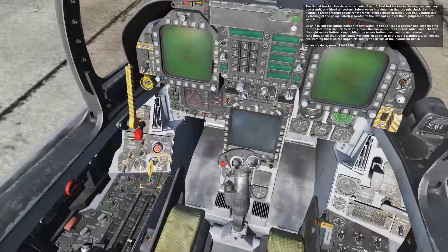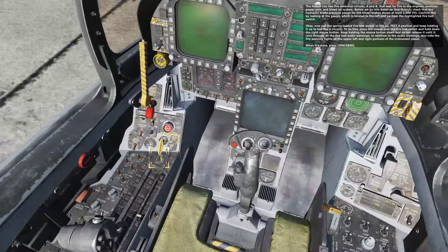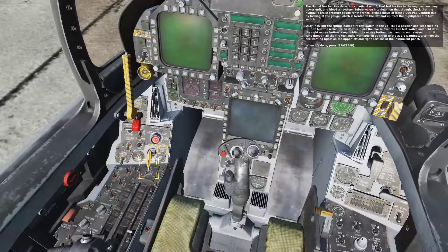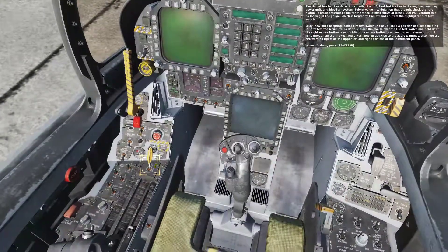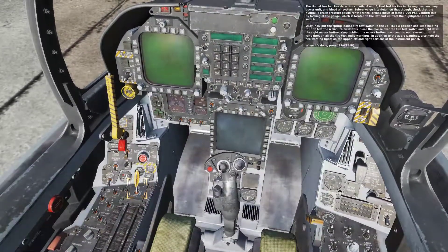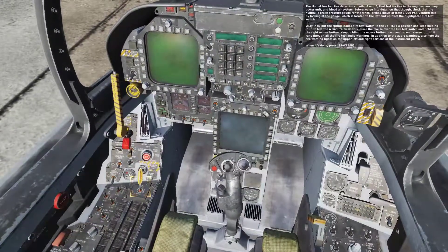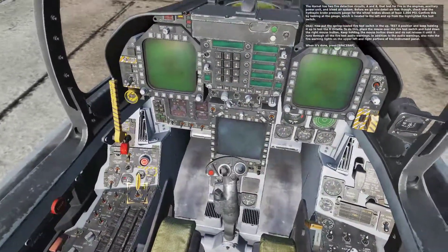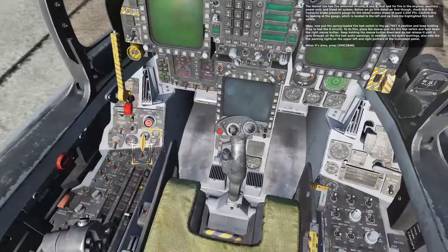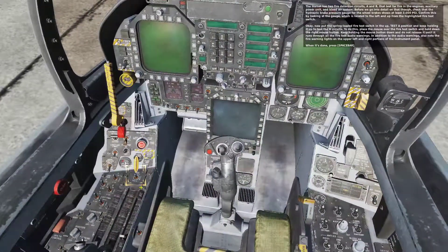Now put the spring-loaded fire test switch in the up Test A position and keep holding it up. Place the mouse over the fire test switch and hold down the right mouse button. Keep holding the mouse button down and do not release it until it runs through all the fire test audio warnings. In addition to the audio warnings, also note the fire test warning lights on the upper left and right portions of the instrument panel. When it's done, press spacebar.